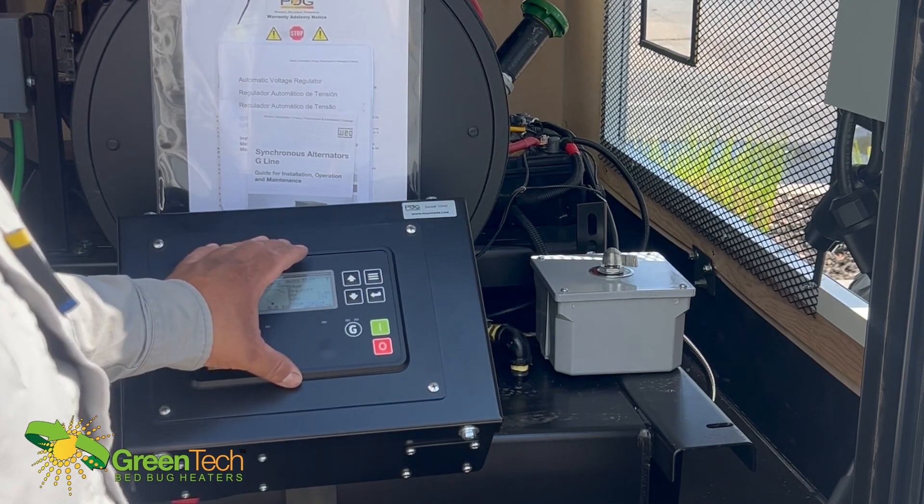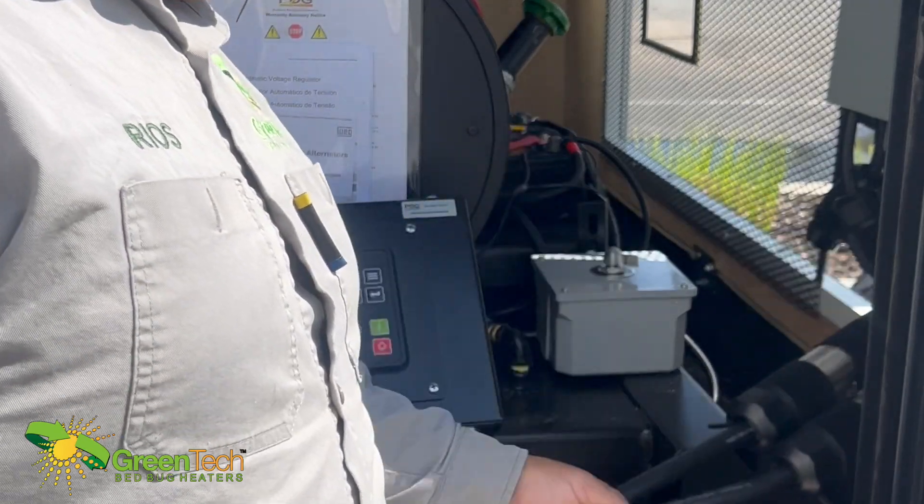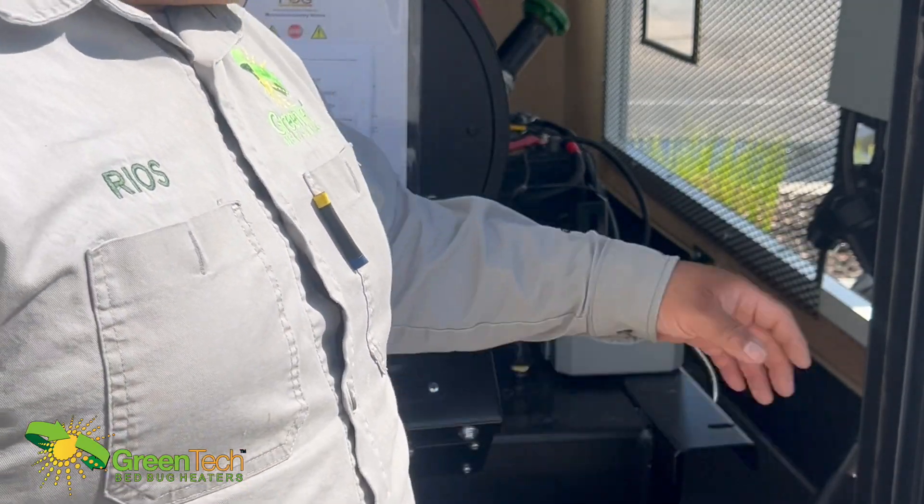Once it starts up and it's running and it's up and going, you hook up your extension cords, run them to your treatment area, and hook up your heaters.